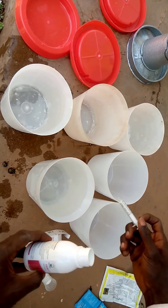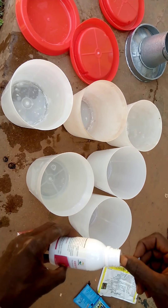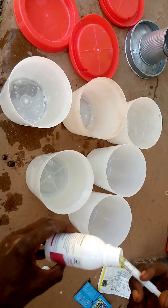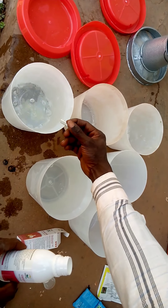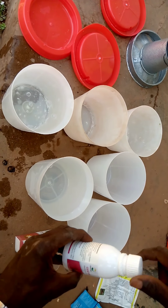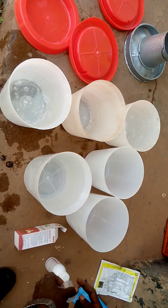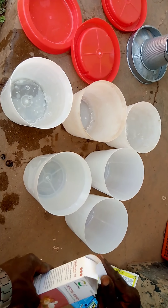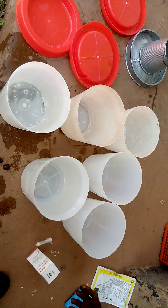I'll be mixing 1 ml of this antibiotic in 4 liters of drinking water, then dividing it among the drinkers. You can also brood using organic antibiotic — in my next video on brooding I'll use organic antibiotic for you to see. Now the second thing is multivitamin — you add multivitamin to the water.